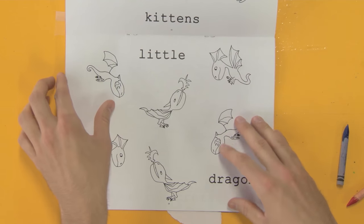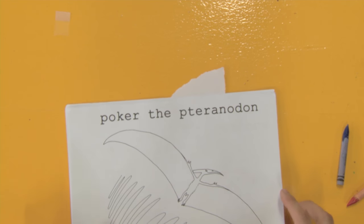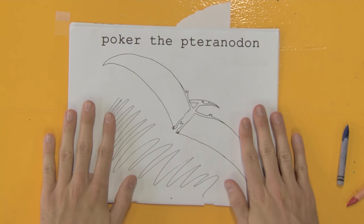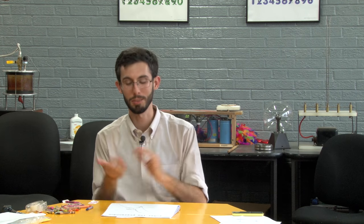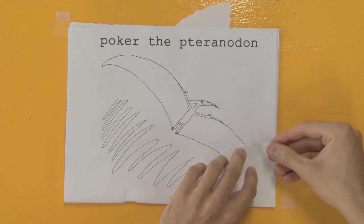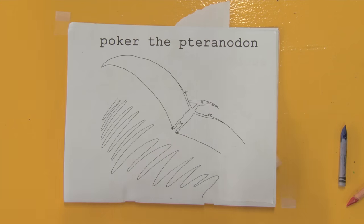Here he is — Poker the Pteranodon. I am on record defending the use of 'pterodactyl' to refer to all pterosaurs, because it's not technically wrong and it's not technically referring to Pterodactylus the genus. But thank you for using Pteranodon to refer to a Pteranodon — that's nice. This is not a dinosaur, though it is an ornithodiran or an avemetatarsalian; it's close enough to dinosaurs that we did an episode on it, which you should totally check out.